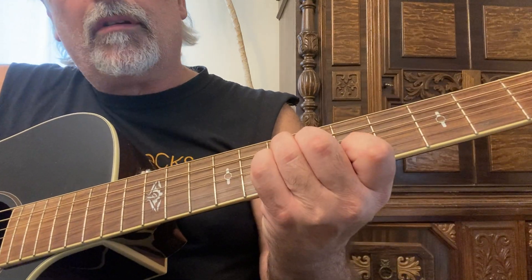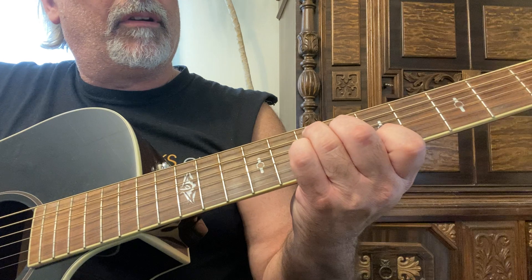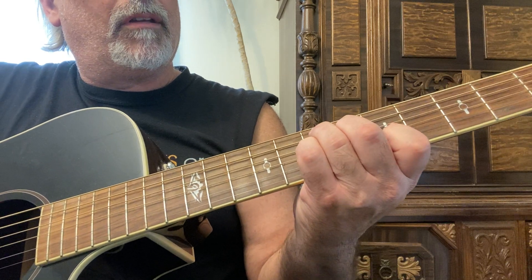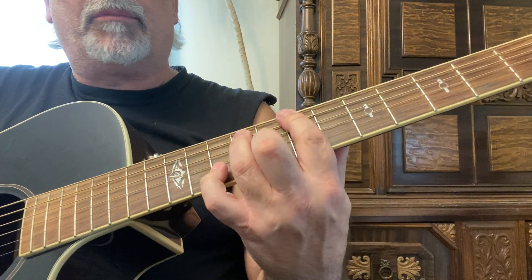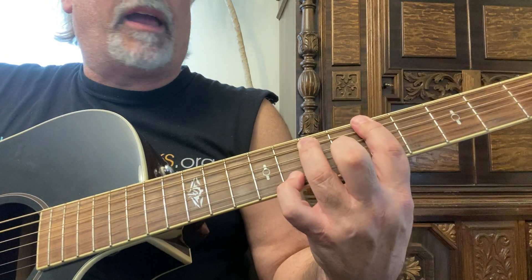E7, just like the C7 — put your fourth finger on the third string, same phrase, your third finger. B7, B-flat 7, A7.